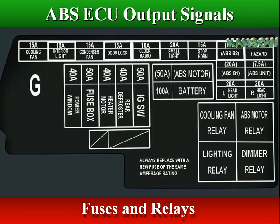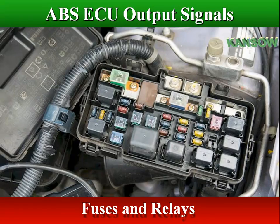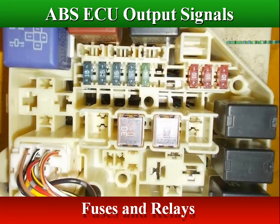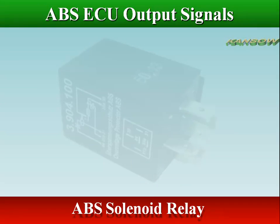The modern vehicle employs several safety features. To protect the anti-lock brake system, it employs fuses and relays to protect the wiring and control units when there is an electrical issue. The solenoid relay switches voltage to the actuator solenoids.